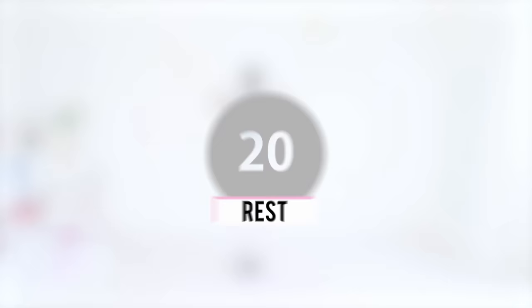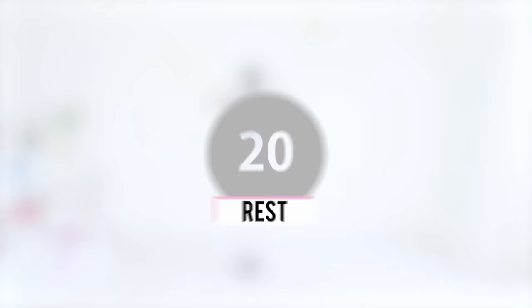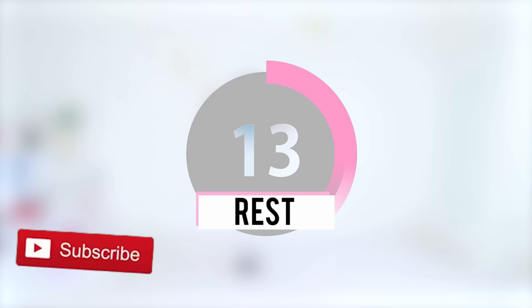That was awesome! You get a break — go ahead and take a break. Give yourself a big hug and pat yourself on the back. You are doing so amazing. Subscribe to my YouTube channel if you haven't done so already — it's totally free and it means so much to me. If you need a longer break, pause the video. After the break I'll be back and we are going to keep attacking that chest fat.